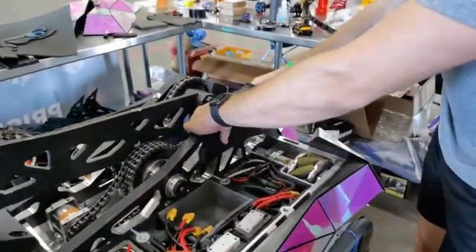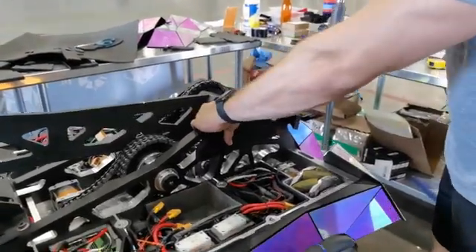Perfect. I should still cut it because it's touching, but the screws are in the right spot.